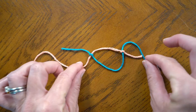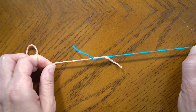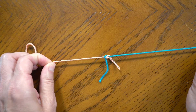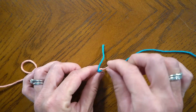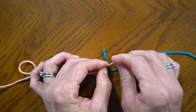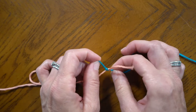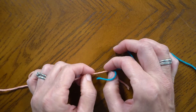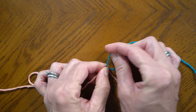Now I take the long ends and I pull it till the knots meet. Now is when I like to make these extra tight. So I take the short ends and I pull them so they're real tight. Sometimes you got to pull on the long ends just to make sure those little knots are butted up right against each other.